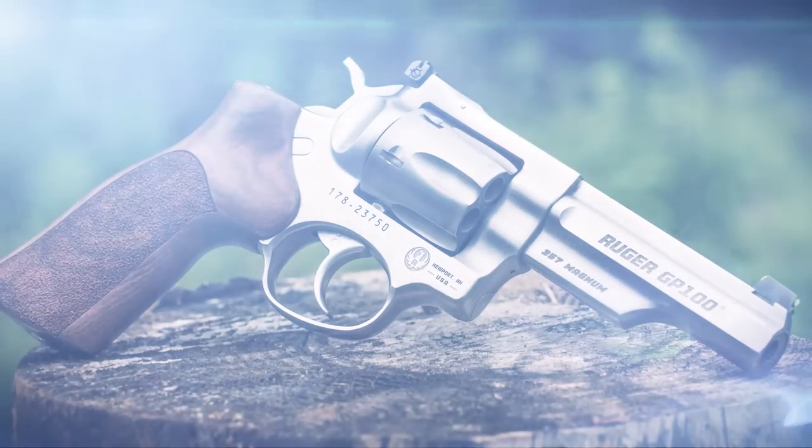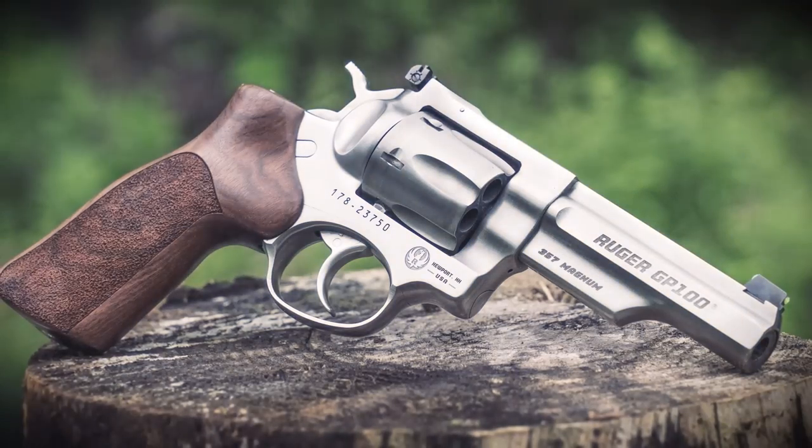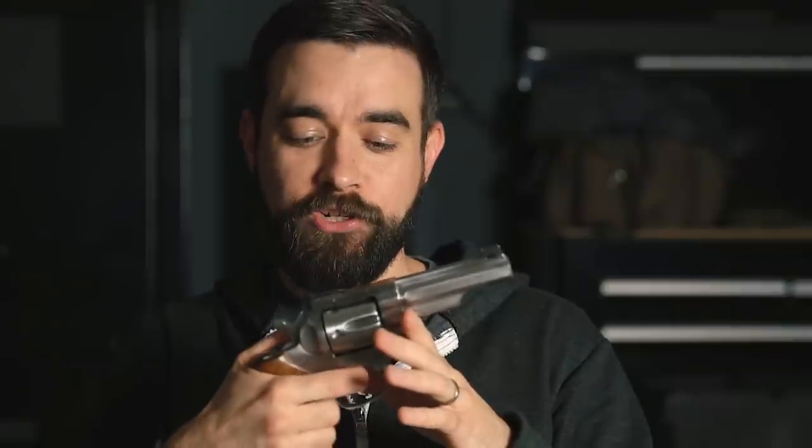This is a Ruger GP100 Match Champion. We bought this last year and used it in our ballistic gel test. I did a short little review of it a few months ago. It's a nice gun, but check this out. This gun probably has less than a thousand rounds through it. It's squeaky clean right now, but the action will not move. It's totally non-functional.